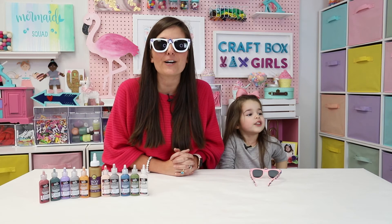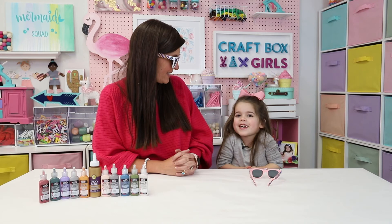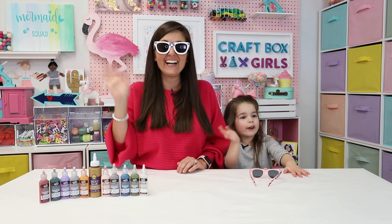You can also check out more great crafts on Tulip's blog and on their social, and even check out morecrafts.com. Thanks for crafting with us today. Bye.